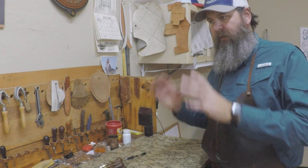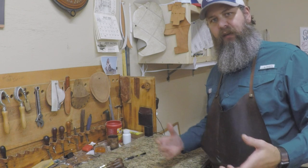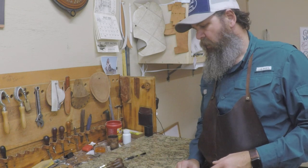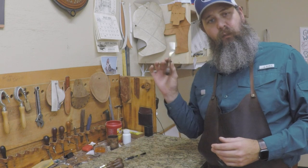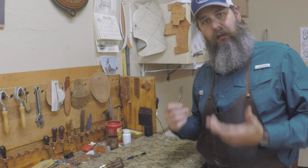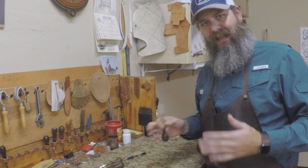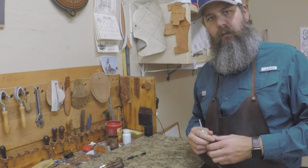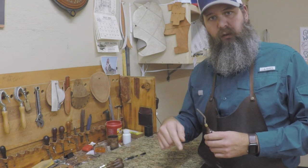In the last video we talked about hole punches and what sizes to get started. In this one I'm going to talk about edgers. Edgers are a real important tool because you're going to use them a lot — every project you're going to have to edge or bevel the edge once you get everything sanded and sewn up. The biggest thing with edgers is you're going to want to use the correct size for the material that you're edging.